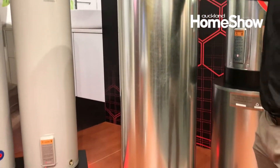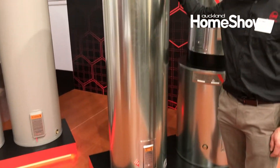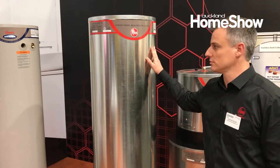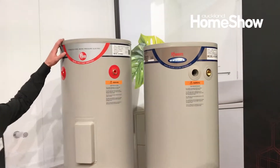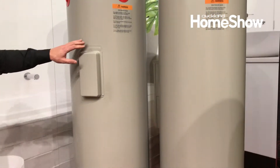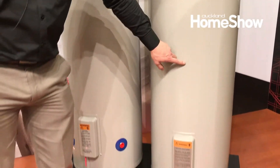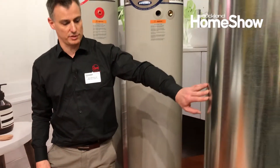This one's made out of vitreous enamel and that's mostly because it's good for hard water kind of areas where you've got bare chemicals. Moving over here we've got Optima and our stainless steel units which are solar ready and these are made for the outside. They've got a coating on them which is a 10-year warranty versus the galvanised ones for the inside.